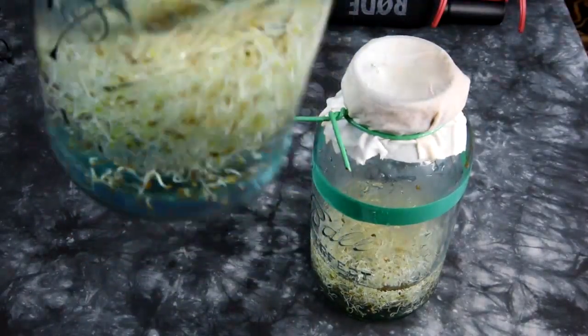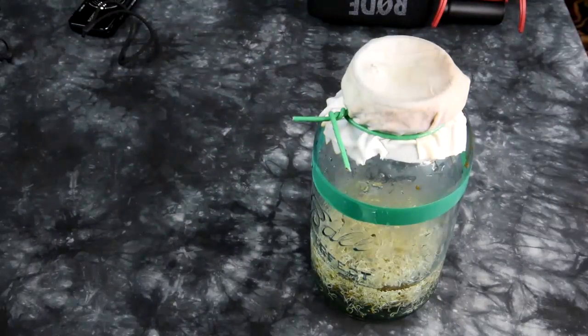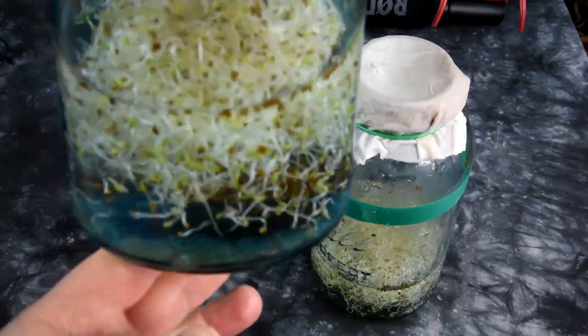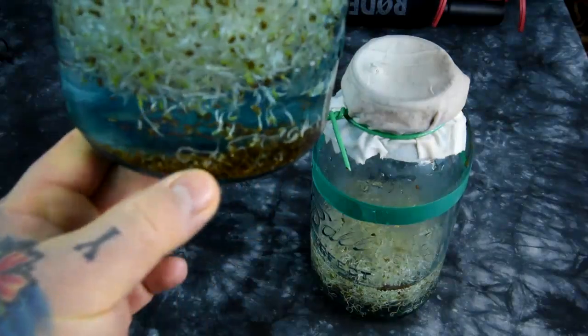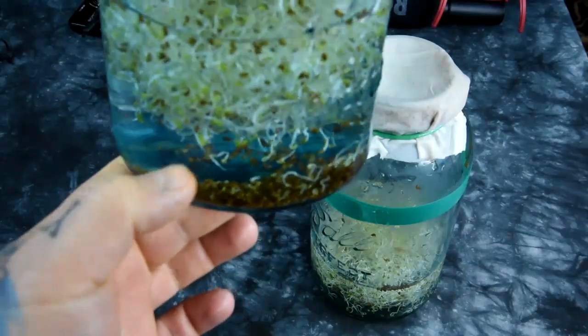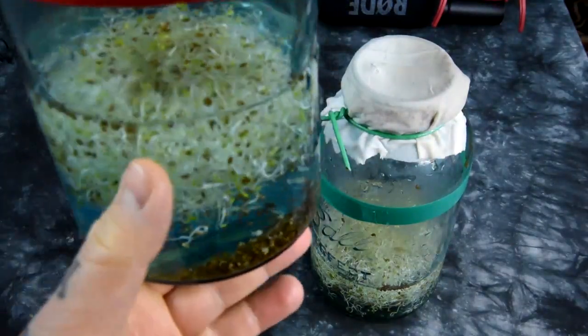Here you can see it. If I actually swish it around, you can actually see right in the center here — there's just a ton of dead seeds right there at the bottom. If I actually tilt the jar around, see? There's a mass of dead seeds. They're not going anywhere, and also a bunch that have really, really stunted growth — but it's always a mash like this.